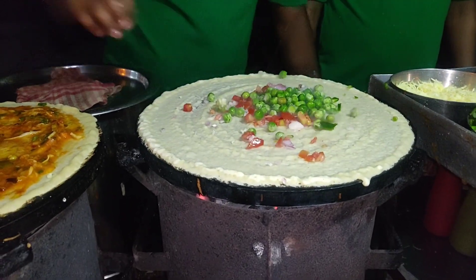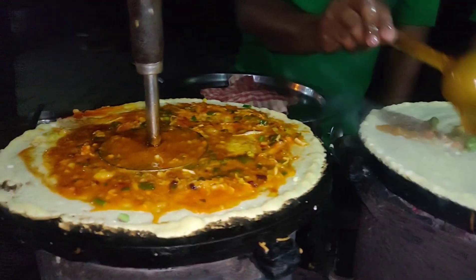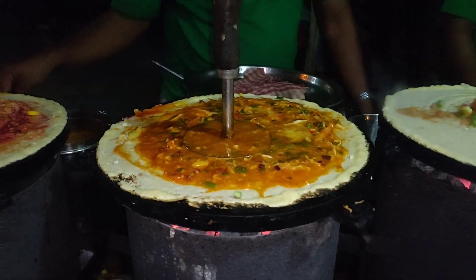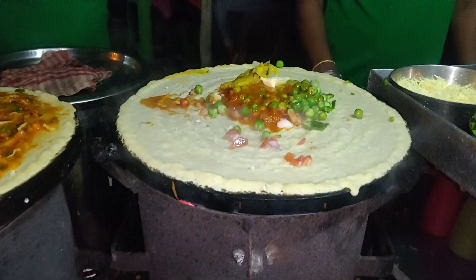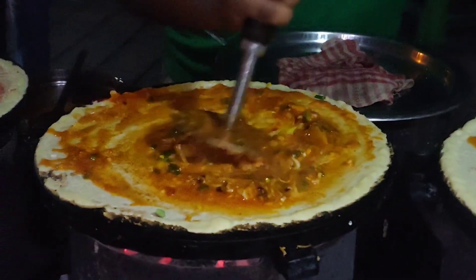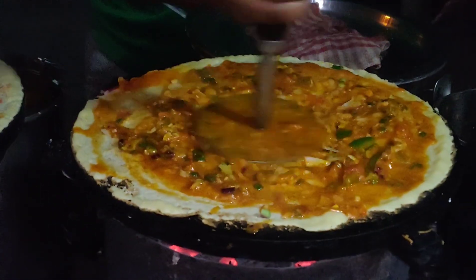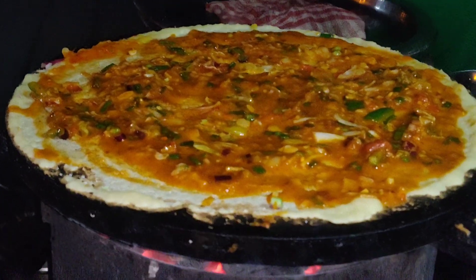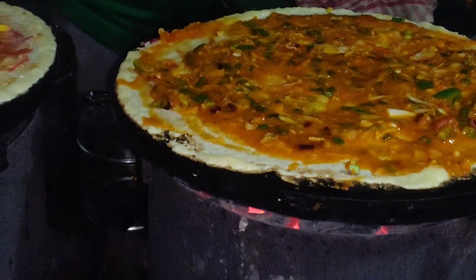So I'm going to show you the green peas masala dosa. We have all these dosas: the Mysore Sweet Corn Paneer Dosa, the Schezwan noodle dosa, and the peas dosa. This is great — you can put it in a close view. If you have to mash it, you need to focus on the bottom.